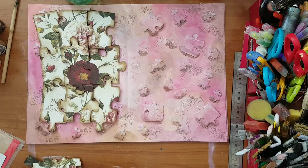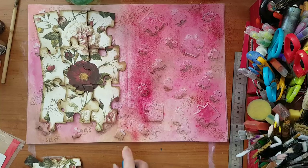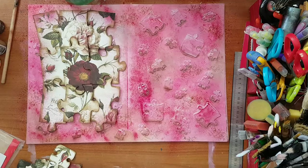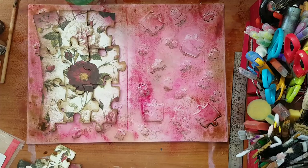Let's see if I can do something with this. I couldn't stand watching this pink anymore, so I'm adding a little bit of brown on the edges too. Of course when this dries it will also change, so I'll have to wait and see.